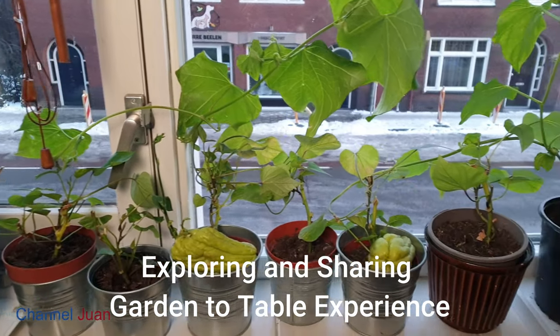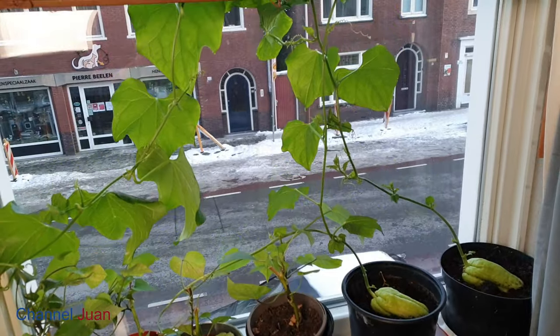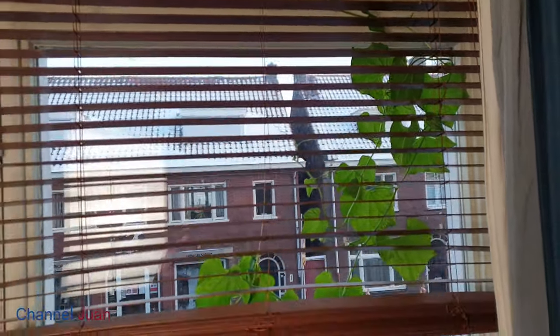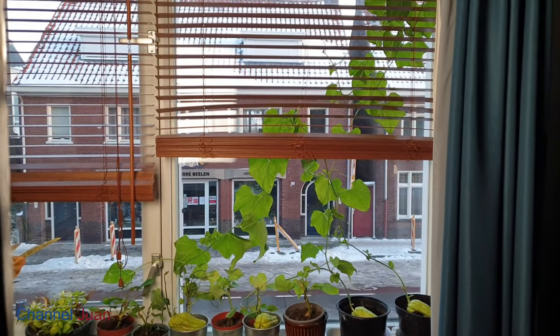To be exact, our window nursery. I potted them more than a month ago, but it's still too early to plant them in the ground. Look — it's snowing outside and they have grown significantly. Two more months inside, and don't forget to come back for our first stir fry.